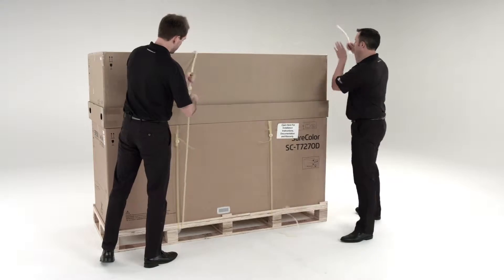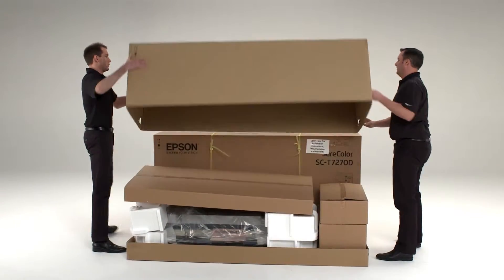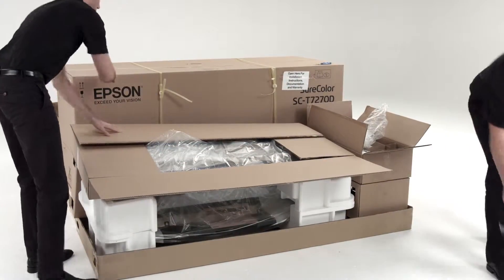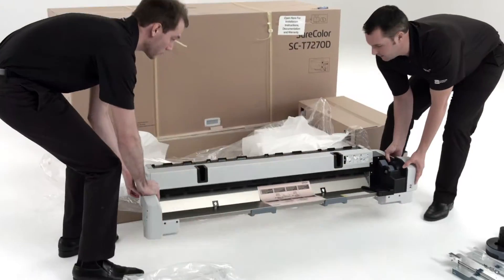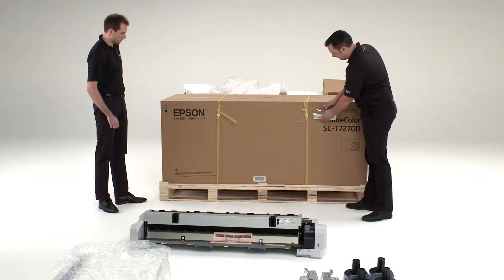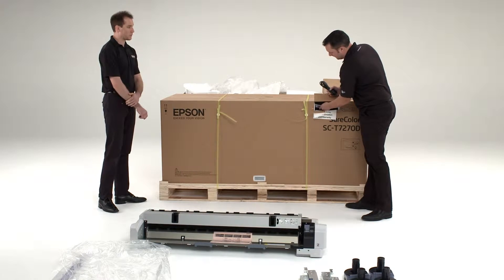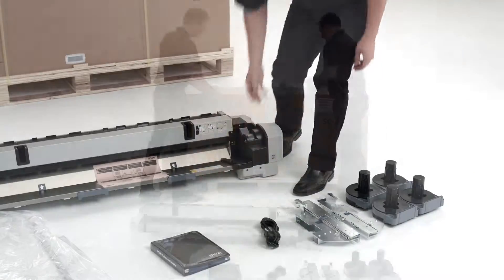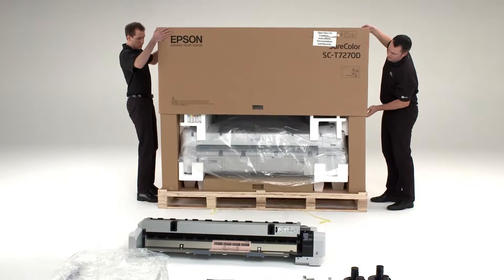Cut the yellow straps to free the upper box. Remove all the parts and set them out on the floor. Open the panel on the box and remove the power cord and user guide kit. Then cut the yellow straps on the printer box and set the box top aside.